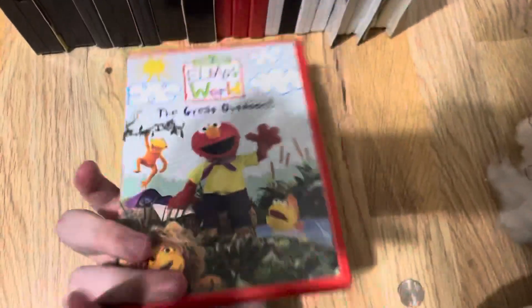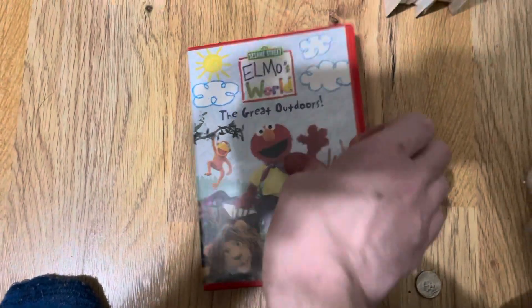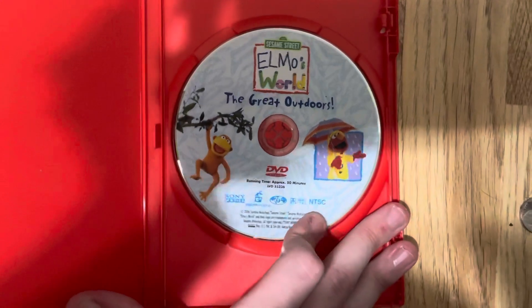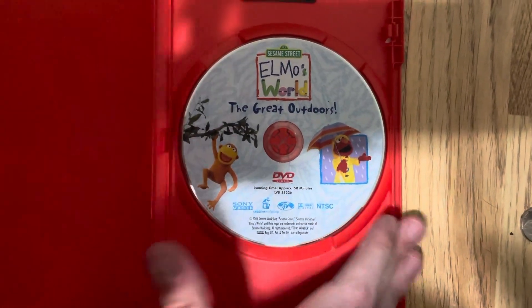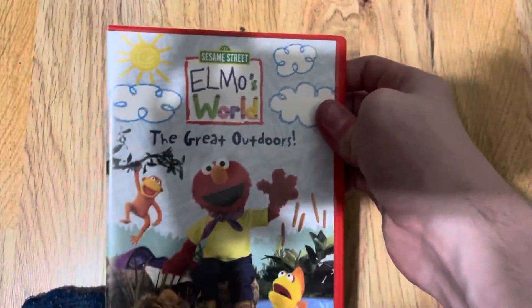This is the DVD of it. It's a Sony Wonder, with no Elmo CD sampler, but it's in a red case. Here's what the disc looks like. Contents on the disc are the same as the contents on the one that comes with the Elmo CD sampler.